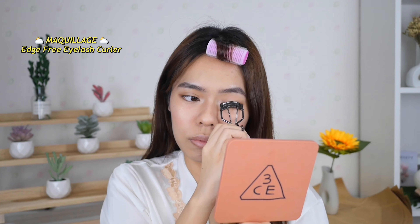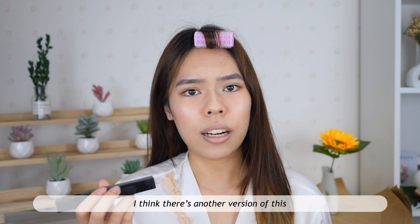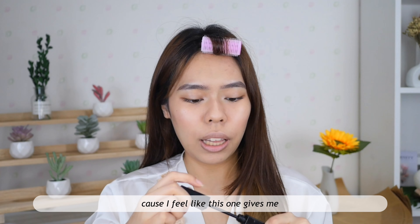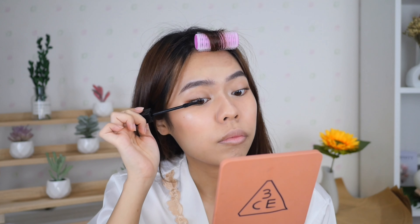Then curling my lashes. I'll be using this mascara from Kat — I think there's another version which is the volume one, but I choose the long version because I feel like it gives more of a natural look.